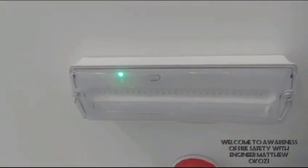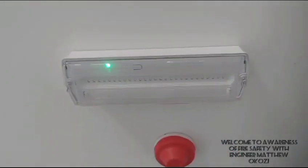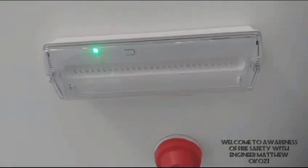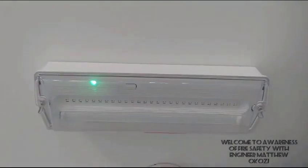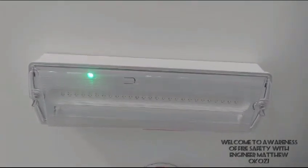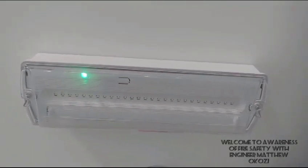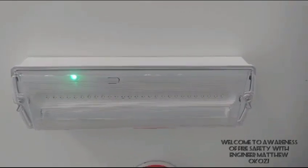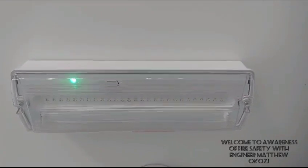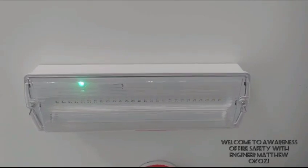We also have the emergency light. This is the emergency light which I also installed. The emergency light is purposely to give illumination whenever the power supply is out. It gives light whenever power supply fails.